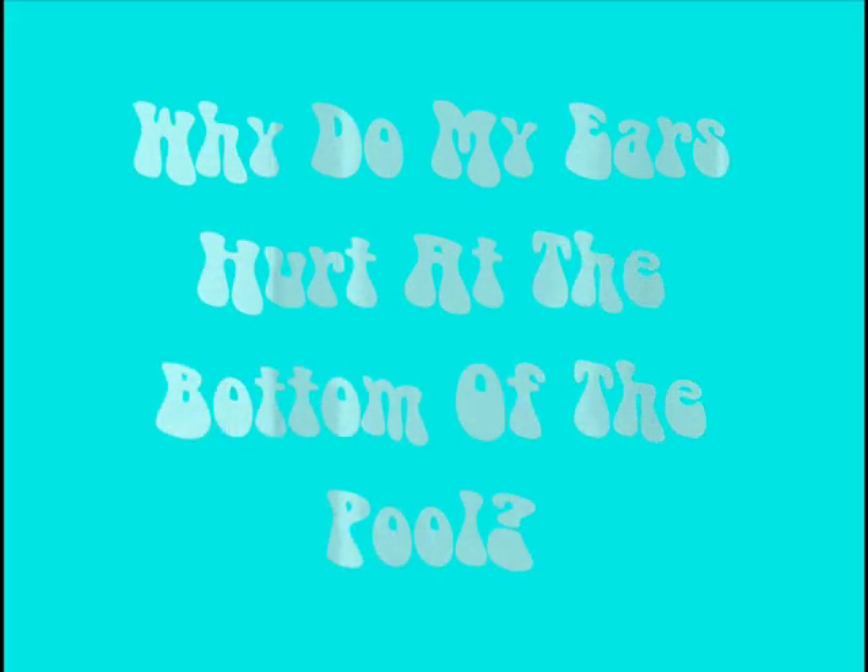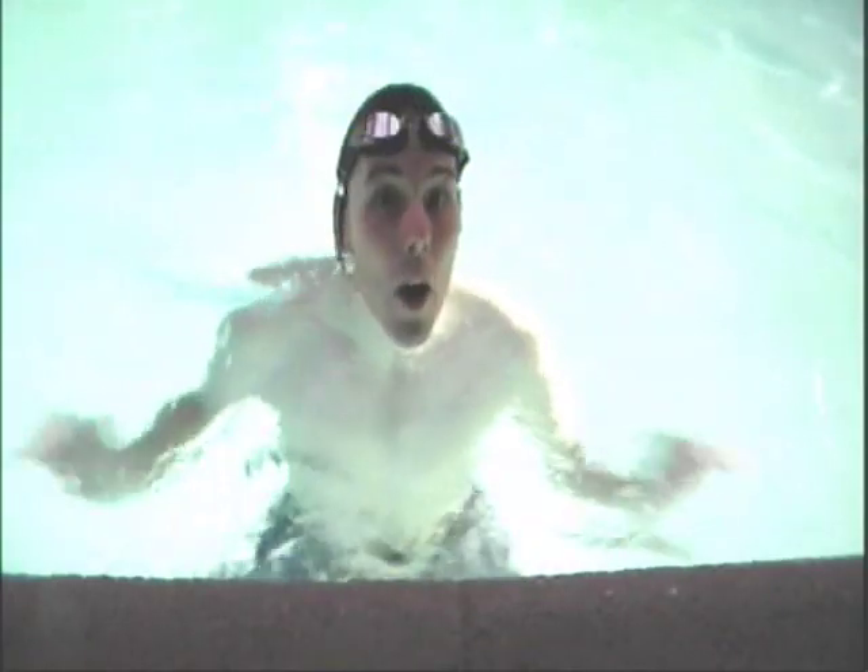Why do my ears hurt at the bottom of a pool? That's a great question. Try this.